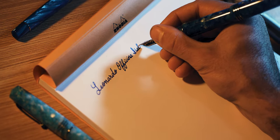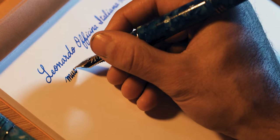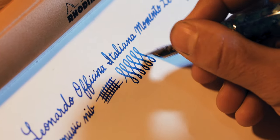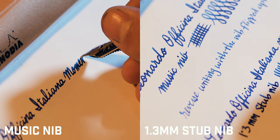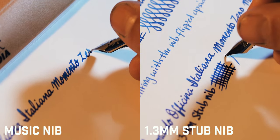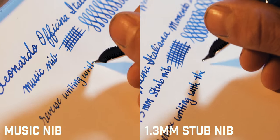The 14 karat gold triple tine music nib shows line variation with a thick downstroke and a thinner horizontal line. An additional tenth of a millimeter of line thickness can be achieved with slight pressure on the downstroke. The ebonite feed provides a wet writing experience that keeps up with the demand of this broad point. The music nib also writes well upside down, laying down a thinner, drier line. Comparing the music nib to the 1.3 millimeter stub, the music has a crisper line with slightly more line variation, though the line width on the downstroke is slightly thinner and drier overall.